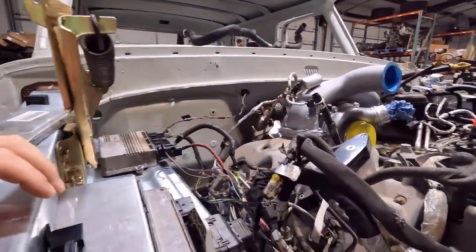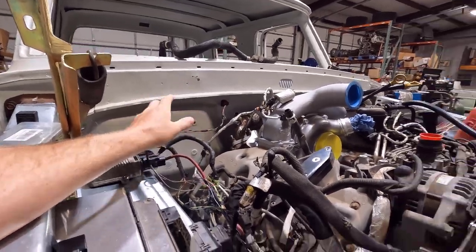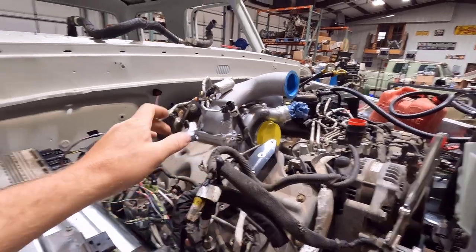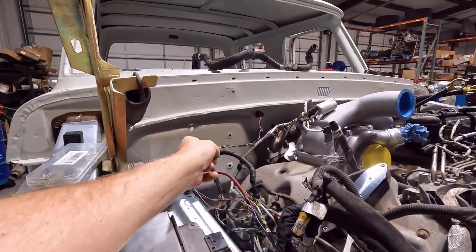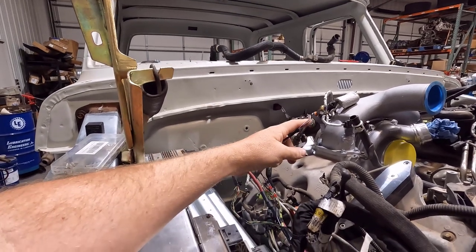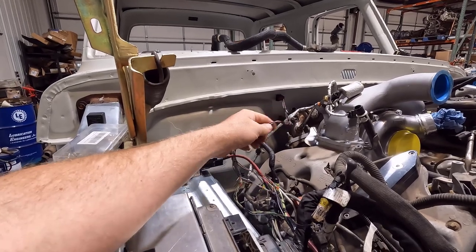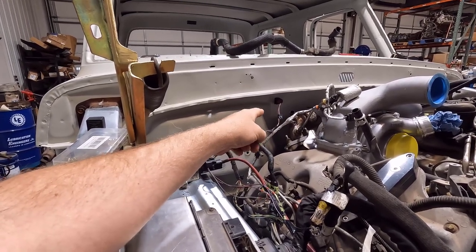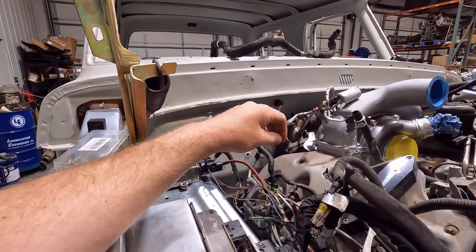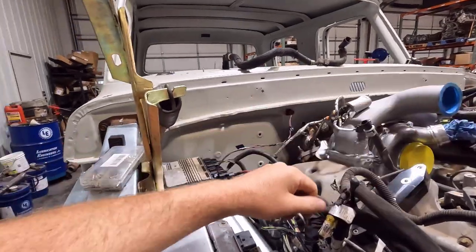I actually thought about taking the wires all the way under here to that side of the firewall, but there are extra wires for the AC box and the compressor. Since this is only a six-pin plug and I only have three more wires, I might be able to run those through that plug. And this style plug can also expand to a bigger one if needed — I can pull those pins out and put them into a larger plug.